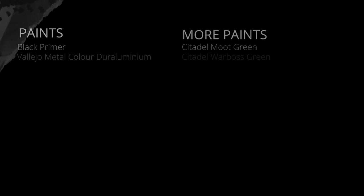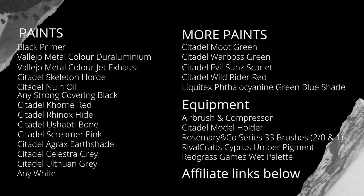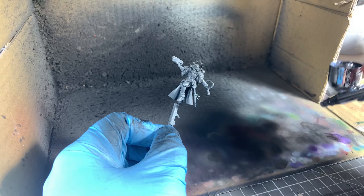Here are the paints we're going to be using — feel free to screenshot these or I'll put a list in the description below. I'm also going to be using an airbrush for this tutorial, as well as some Rivalcraft's pigment and Liquitex ink. I use Rosemarine Co brushes and a Redgrass wet palette.